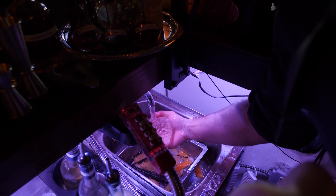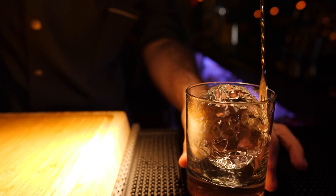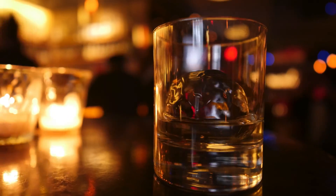This is me sanding it down a little bit. Carving a sphere minimizes surface area — it doesn't dilute your drink so quickly.